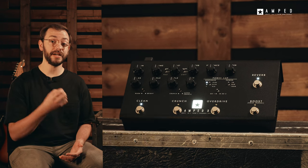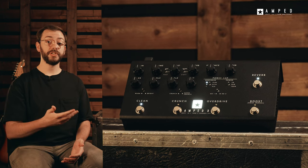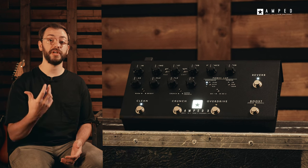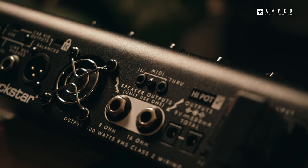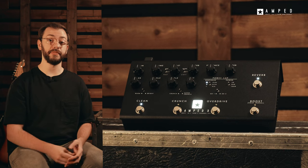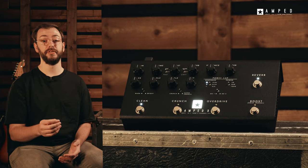The built-in cab rig is ideal for use with in-ear monitors for the ever more popular silent stage. The Amped 3 has universal voltage input, meaning your rig can now travel the world with you, giving you zero compromises of tone wherever you are. Full MIDI control over every parameter of Amped 3 gives any MIDI device, such as the Live Logic MIDI foot controller, complete access. All of these features combined make Amped 3 incredibly powerful.